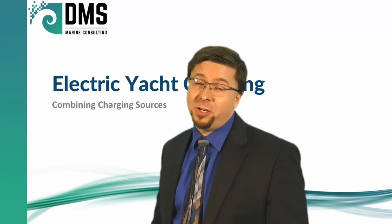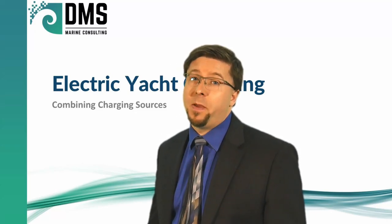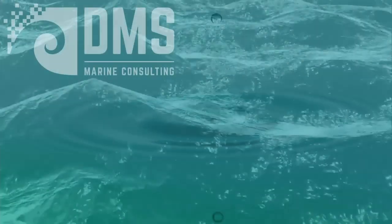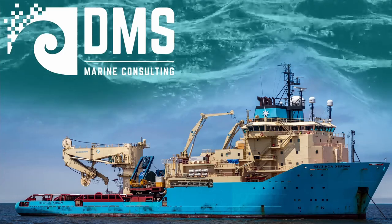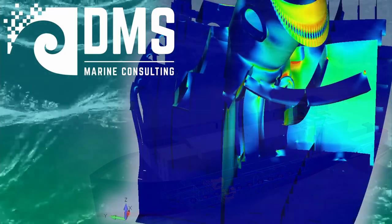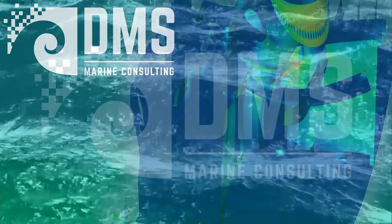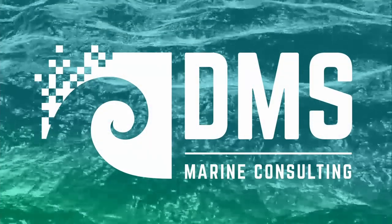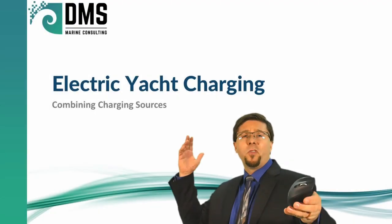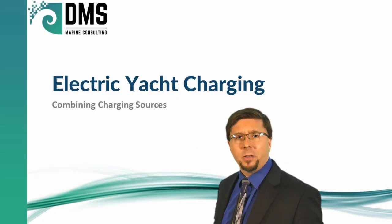Without something to recharge it, that battery is just a paperweight. Hello everybody, I am Nick the Naval Architect.